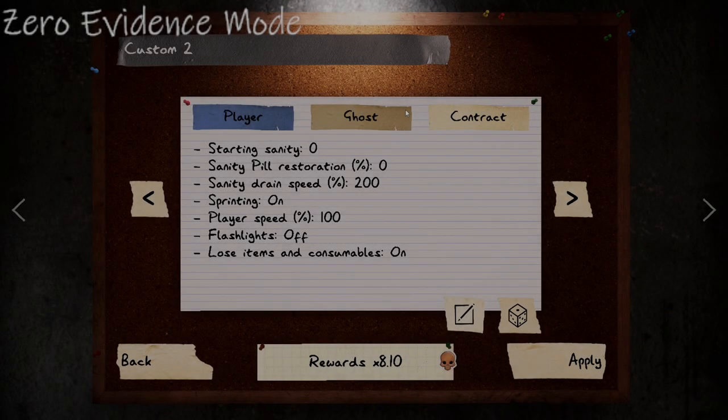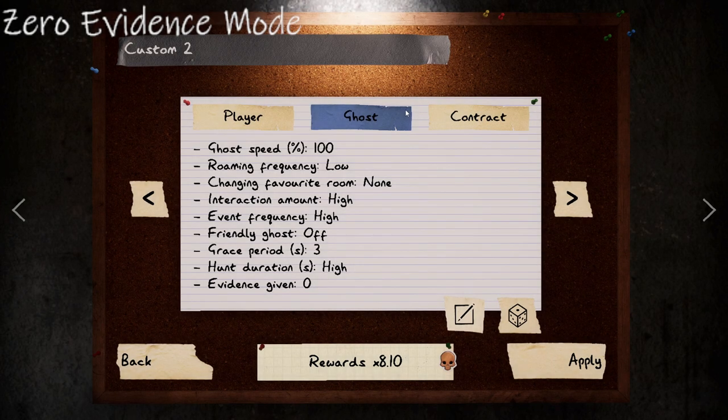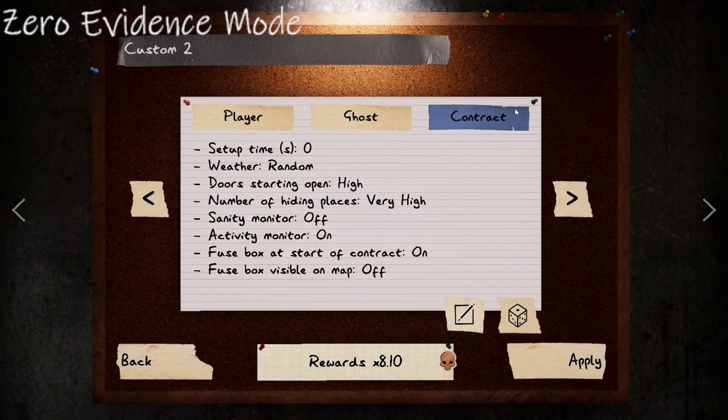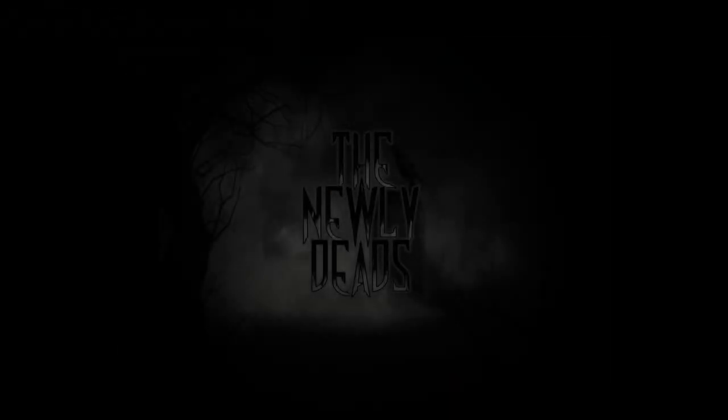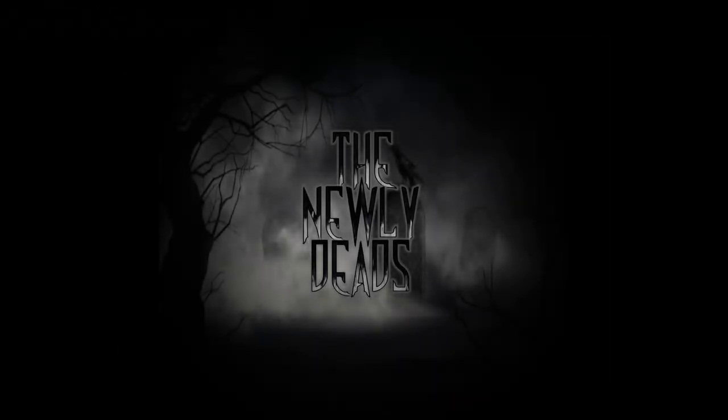Welcome to the first episode of my Zero Evidence series, where I will be teaching investigators how to detect what the ghost type is with zero evidence. In this particular mode, we also have no sanity, meaning the ghost will hunt almost immediately depending on what type of ghost it is.